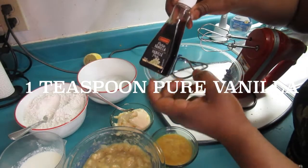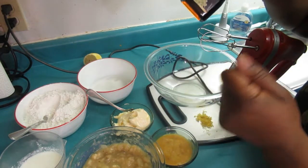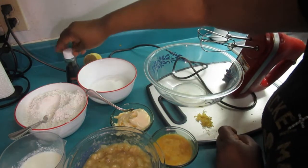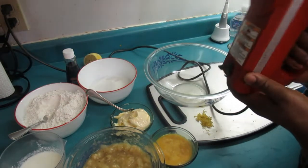Make sure that you use pure vanilla — the taste of your cakes and cookies will be noticeably different just from using pure vanilla. Here you can use a stand mixer or a hand mixer; I'm going to use a hand mixer today.